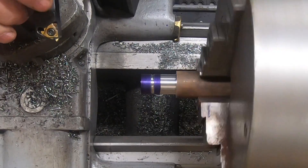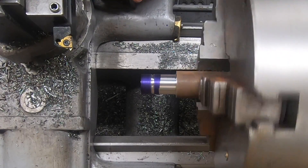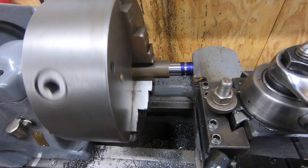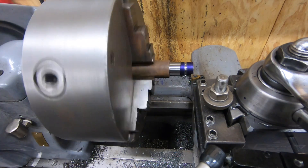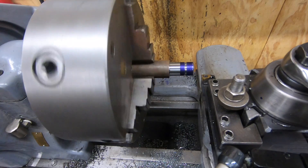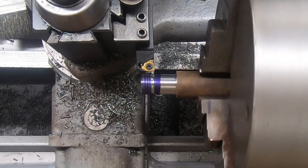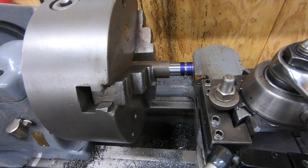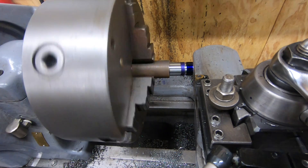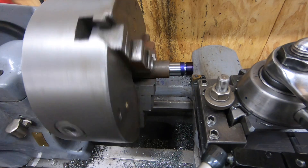With the thread relief cut, I'll put the threading tool back into the tool post. I'm going to use the threading insert to cut a nice lead-in chamfer on the end, then touch off and zero the dial on the compound. We'll engage the half nut and cut a scratch pass - and this is a good reason why you cut a scratch pass, because that came out 12 TPI, not 24. I've got to reset a lever on the gearbox, apply more layout dye, and try the scratch pass again.